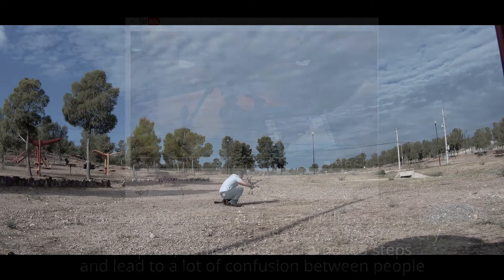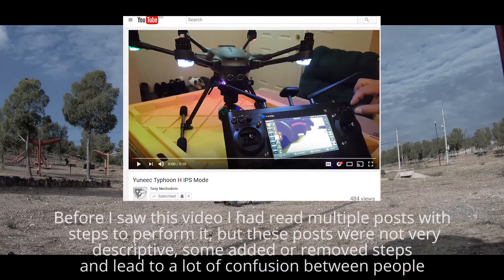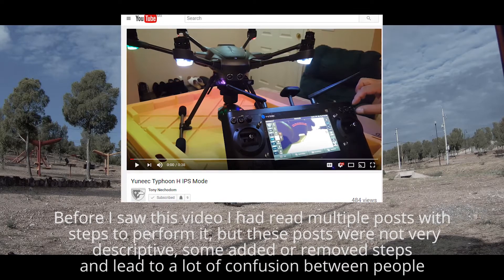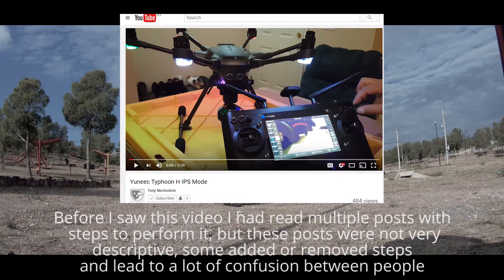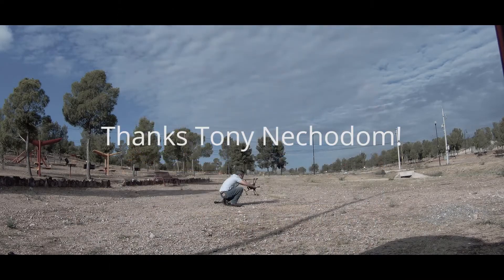It wasn't until a few months later that I stumbled upon Tony Necodom's video that I actually got to see the manual activation procedure performed. Even though this video didn't show a flight test, this was proof that it was possible to manually activate IPS. So thanks a lot, Tony.